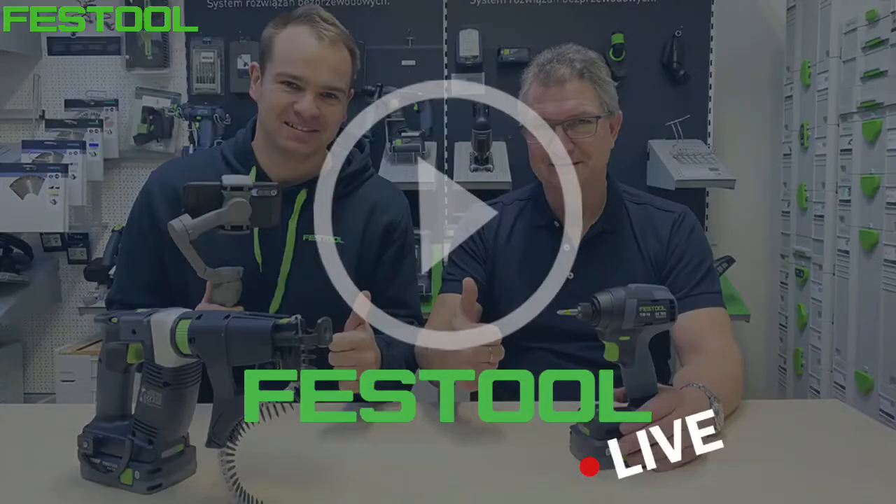Bardzo Wam dziękujemy serdecznie za dotrwanie i obecność z nami. Zapraszamy na kolejny odcinek za tydzień – obróbka krawędzi, czyli frezarki Festool do krawędzi. Dziękujemy i do zobaczenia za tydzień.